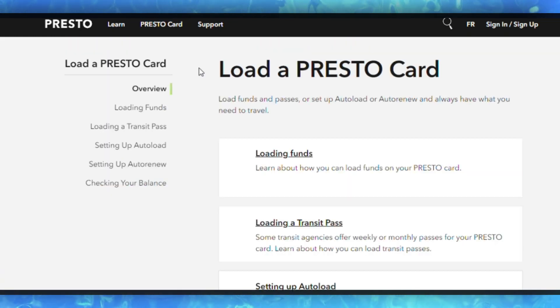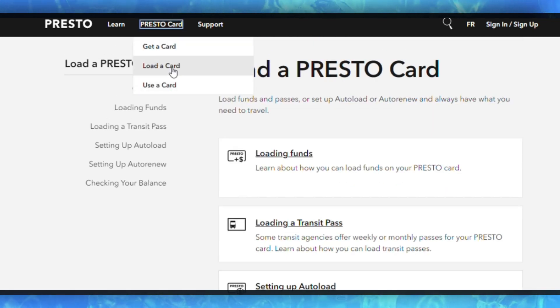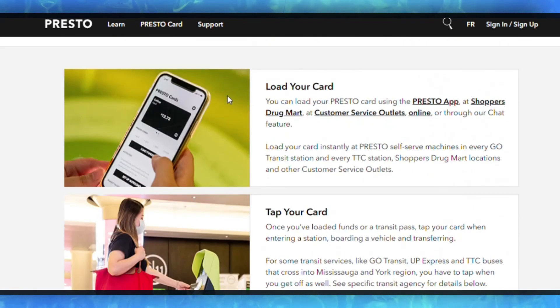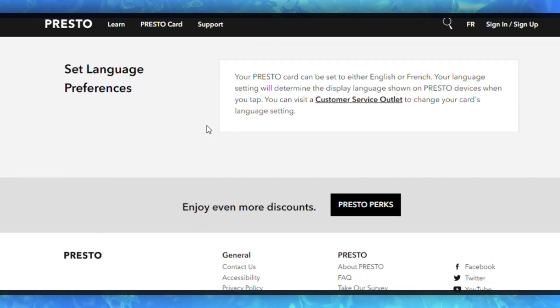Confirm your card information and double-check that all the information is correct, including your card balance and details, before confirming the addition to Apple Wallet. Follow any additional prompts or instructions to complete the process.